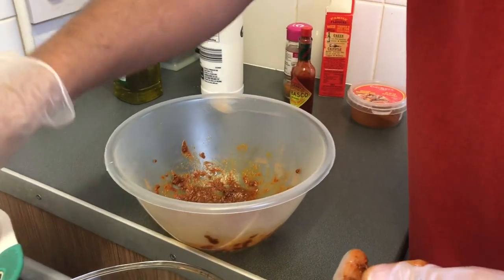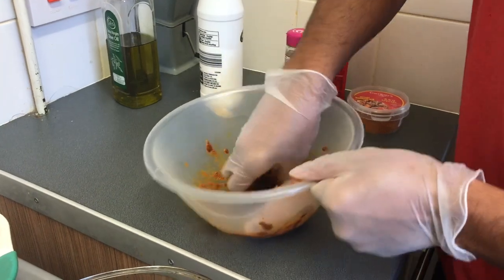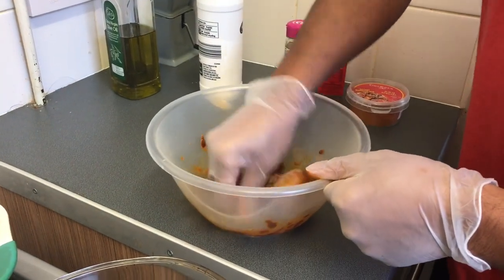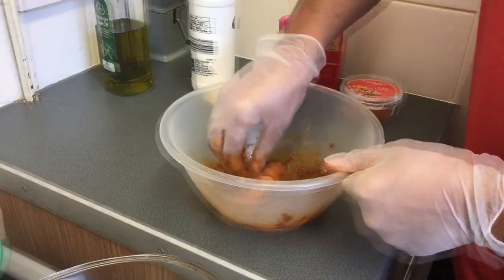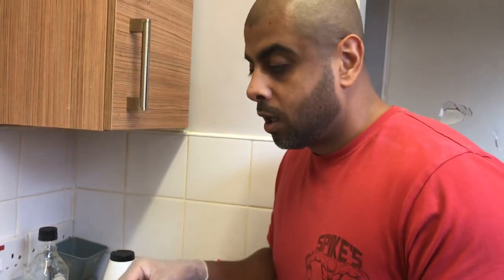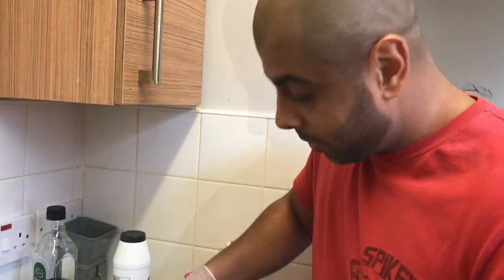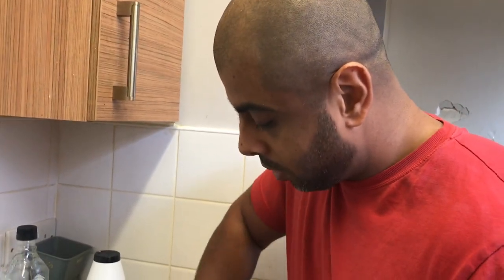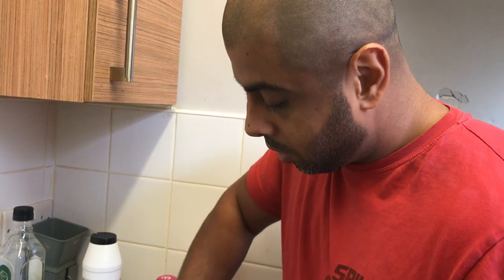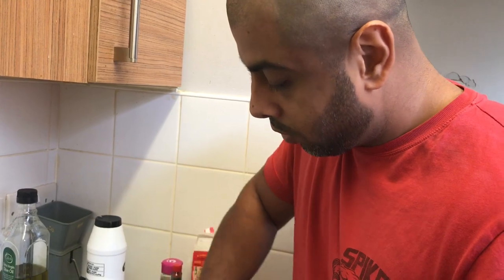It's juicy and tender already. Hope everyone's having a positive and a good day and keeping up smiling and not letting any negativity in. I think we're going to have to add a bit more marinade in this — I knew it wasn't going to be enough.